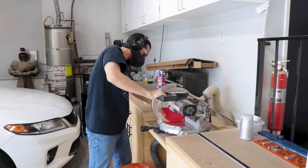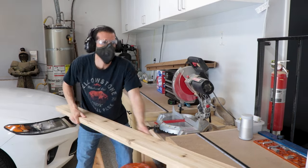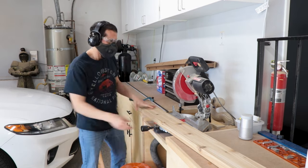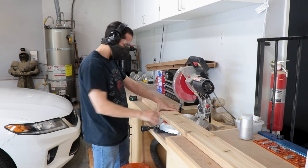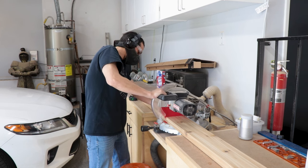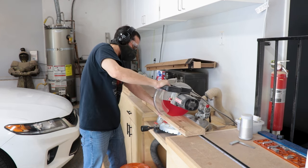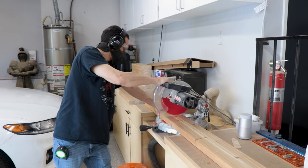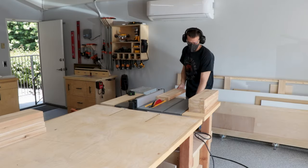A friend of mine needed a new outdoor table, so Bob and I decided we would go ahead and make one for him. Since this is gonna be outdoors, we wanted a wood that was gonna do well, so we chose cedar. Although we had a really difficult time finding decent cedar boards in my area. I actually wanted to get some 4x4s, some 2x4s, and some 2x6s, but the only ones I was able to find were these 2x6 deck boards. So we're just gonna make that work and use this for the entire project.